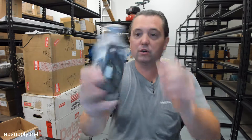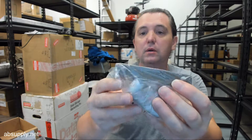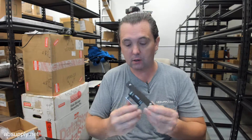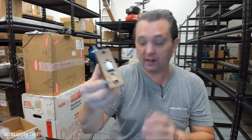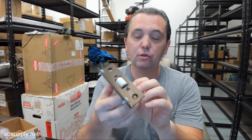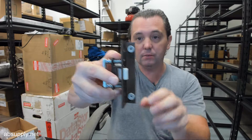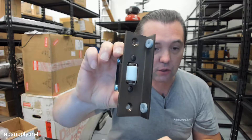This is what the roller latch looks like when it arrives to you. This is the type of roller latch that is used when you do not have an auxiliary stop applied. Therefore this roller latch does two jobs: it prevents the door from swinging beyond the stop area, and it allows you to keep the door in the closed position.